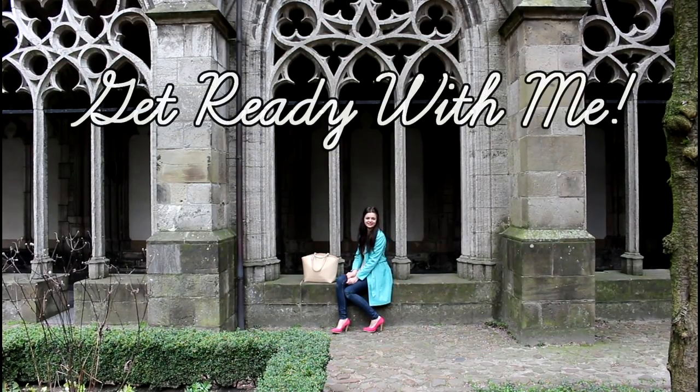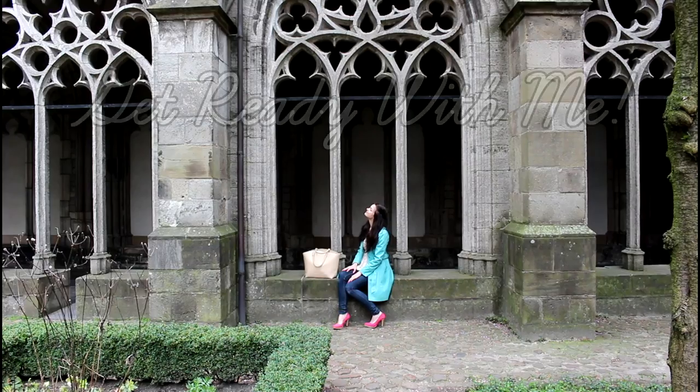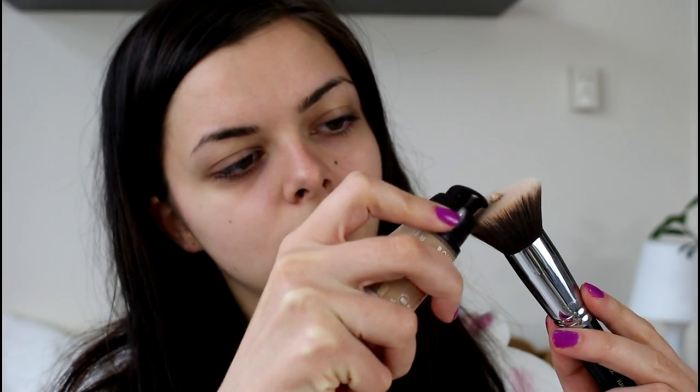Hey guys! So today I'm getting ready for a walk through the city and I'm going to do my makeup, hair, and show you my outfit. So let's go! I'm going to start by doing my makeup and I am going for kind of a no makeup makeup look today with a pop of color, which is kind of the theme for everything that I'm doing today.